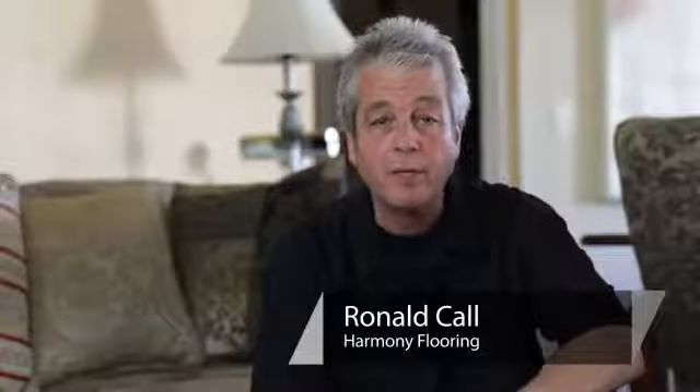Hi, I'm Ron Call from Harmony Flooring in San Diego, California. I'm going to show you how to remove a black scuff mark from a hardwood floor. So you've got your scuff mark here on the floor — usually it's caused by the heel of a black-soled shoe.